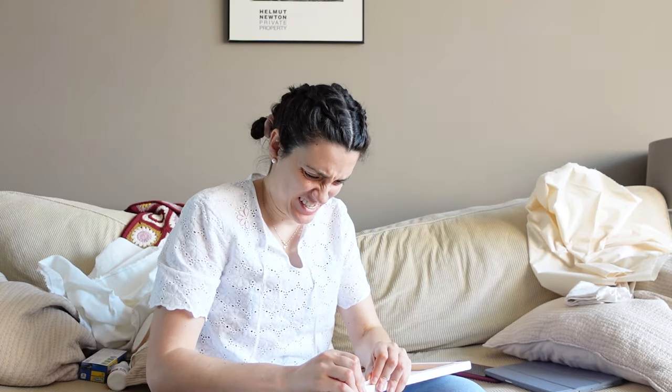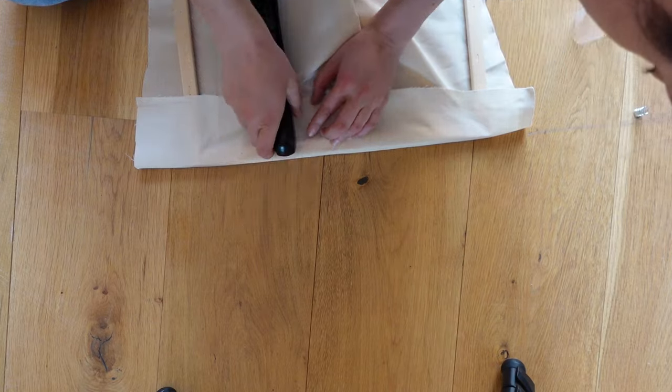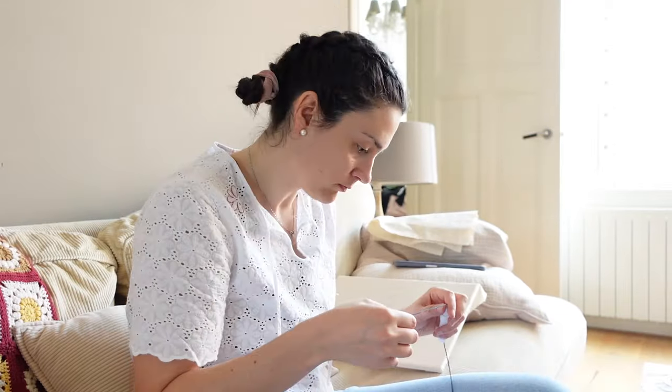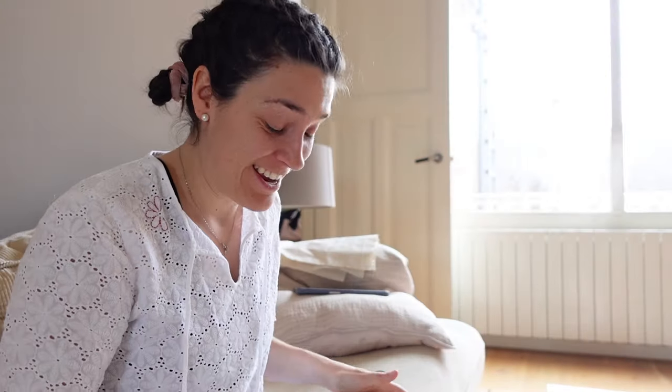Now let's see which designs we would like to make — I have my six fruits. I need to get the fabric set up. I didn't do such a bad job after all; some of the staples are a bit wobbly. I'm going to start with the avocado and we need these colors.